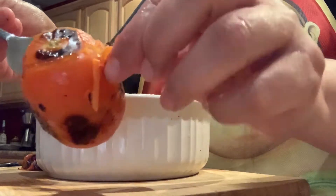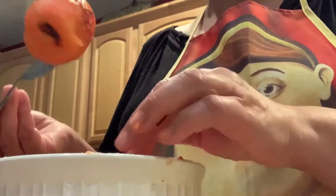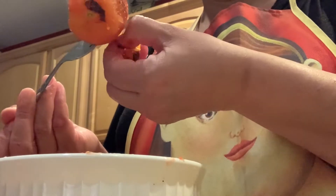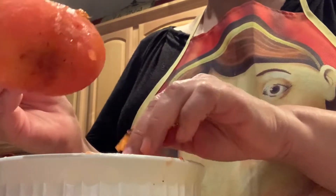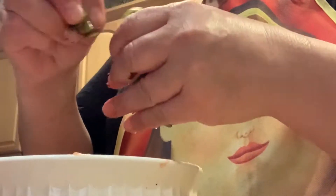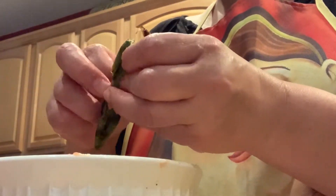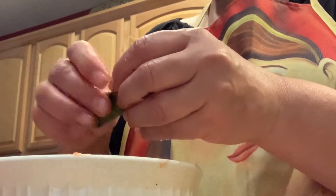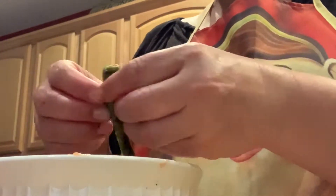Now that the tomatoes are cooled off I'm going to remove the peel. It should come right off, but if you can't get it all off that's okay. I'm going to use a fork to hold the tomatoes because it's still a little bit hot. Then once I'm done with the tomatoes I'm going to do the same thing with the serrano peppers. To peel the serranos, if you feel more comfortable you can use gloves so you don't get it on your hands, or just make sure to wash your hands really well after you peel them.